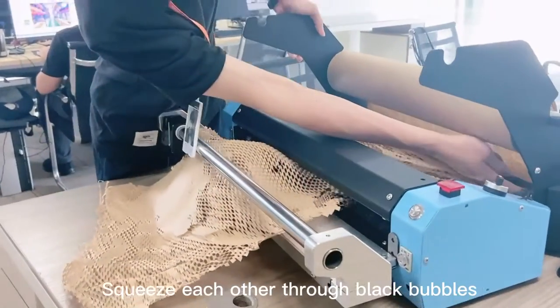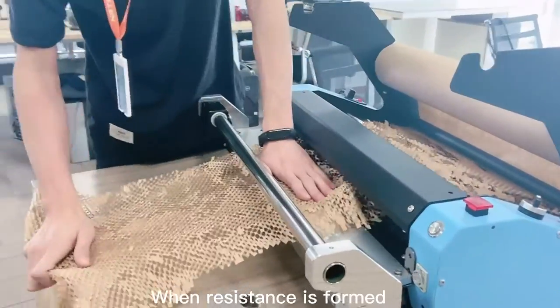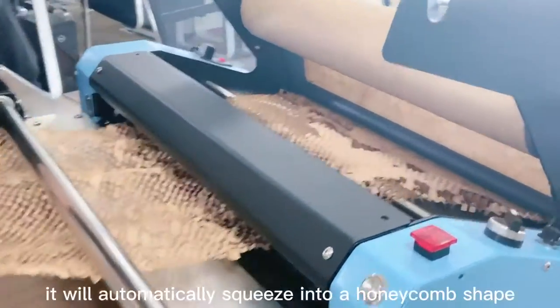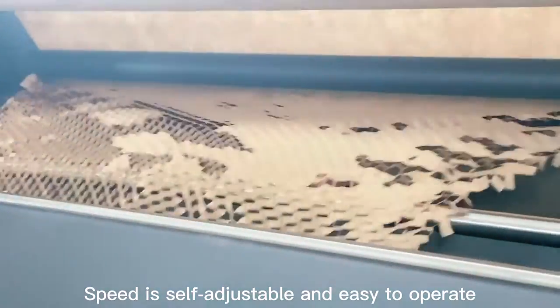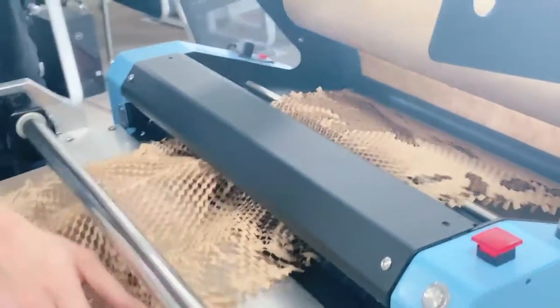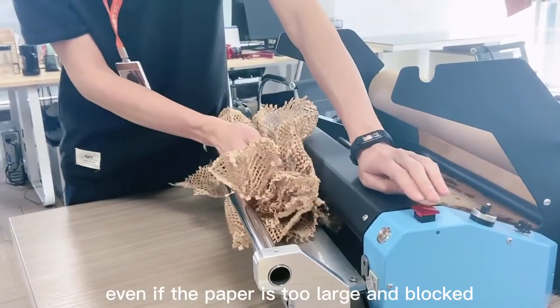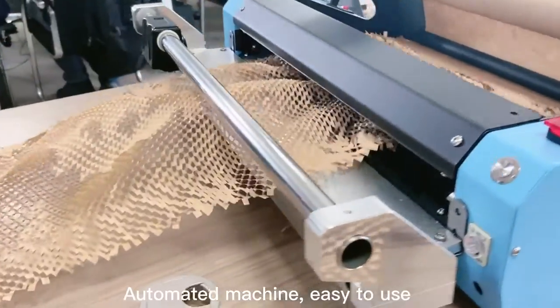The paper squeezes through black bubbles. When resistance is formed, it will automatically squeeze into a honeycomb shape. Speed is self-adjustable and easy to operate. The machine will not stop even if the paper is too large and blocked. It is an automated machine and easy to use.